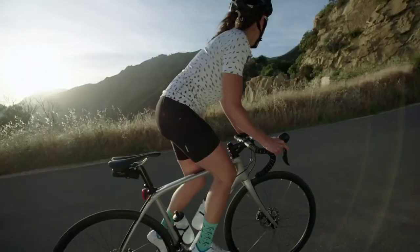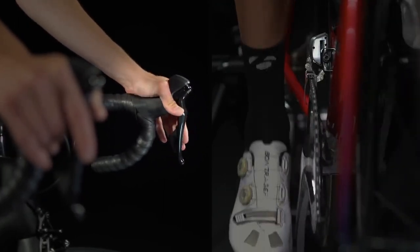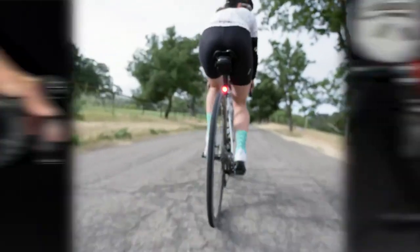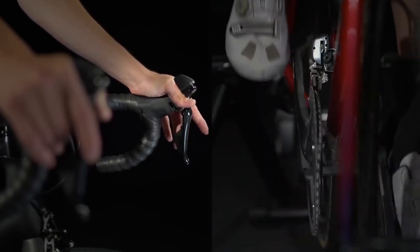Shifting with your left hand will cause more dramatic changes and is helpful for riding on hills. By pushing the whole left-hand lever inward, the derailleur will push the chain up to a harder gear. A harder gear takes more effort to pedal, but your wheel moves farther per pedal stroke. Pushing only the small inner lever inward will pull the chain down to an easier gear. This makes pedaling easier, but you won't move as far or as fast.